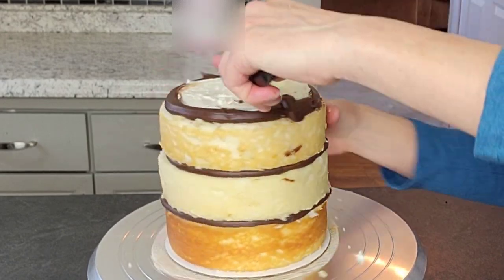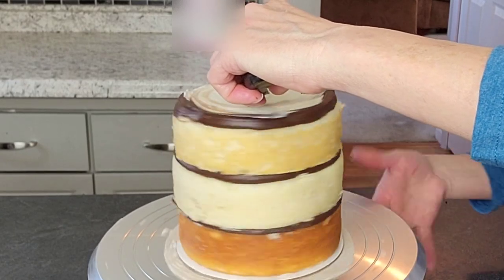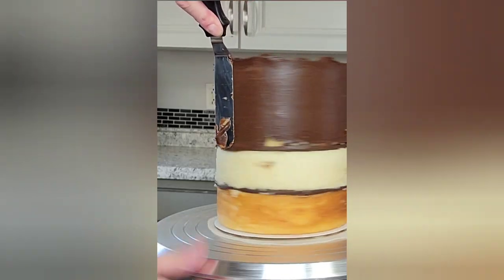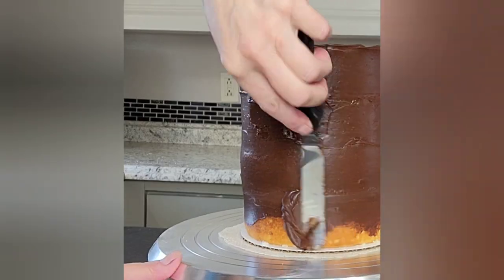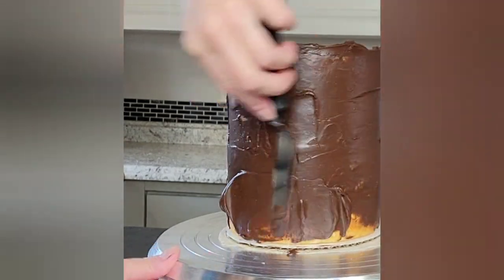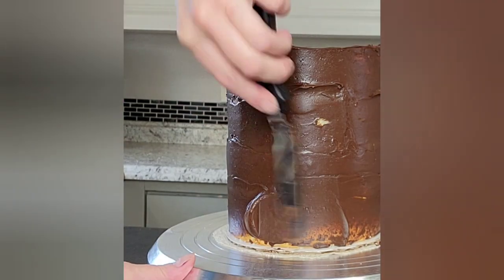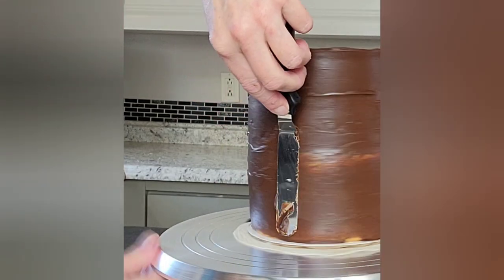Go ahead and do this through your entire cake. Once you get everything filled, pop it in your refrigerator for 20 minutes or your freezer for 10 minutes until it's set up a little bit. Then I went in with the same dark chocolate ganache — I heated it up for about 10 seconds just because it had gotten too thick over the time it was sitting and setting up in the fridge.